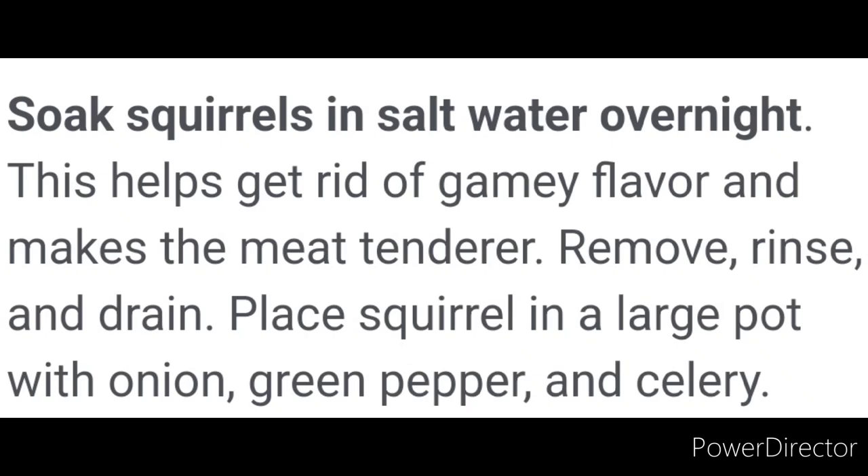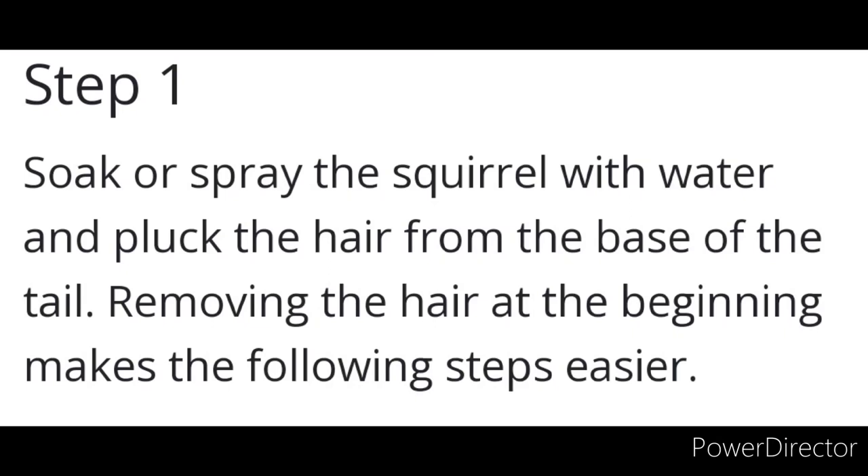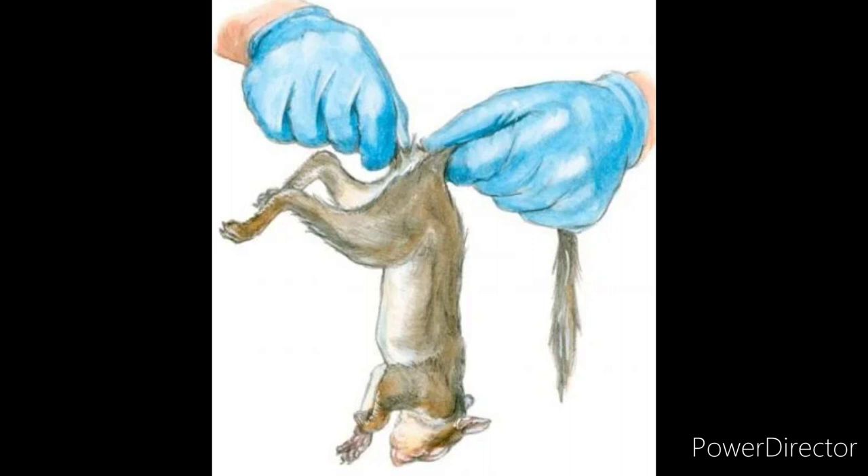I'd rather trap than hunt any day — for one, it keeps you busy. If you've got salt water, you can soak your squirrel overnight to help tenderize the meat a little bit. In an SHTF situation you're going to eat what you can eat. The main thing is that you process them correctly — don't puncture the guts, pull them out properly, and make sure you're not eating hair. They skin real easy; it all comes off in one nice slick piece if you do it right.